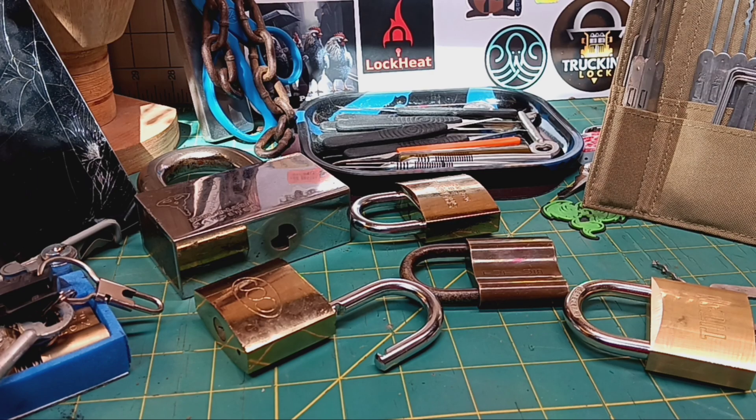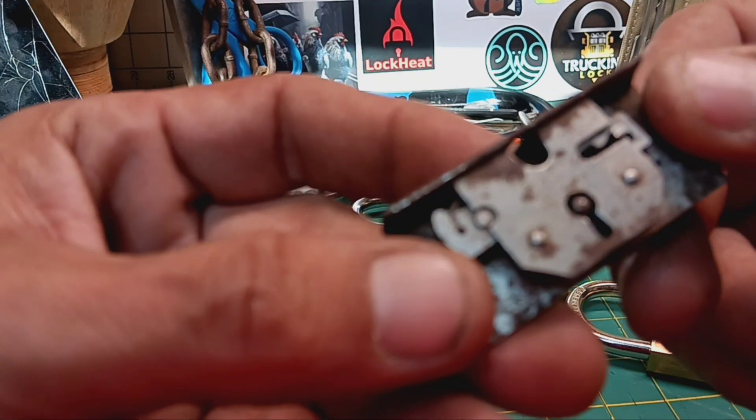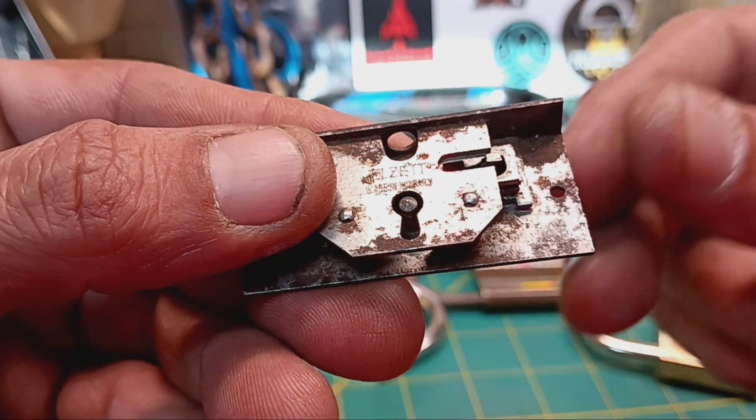Hey everybody, I wanted to take a quick little look at this little lever lock I'm really excited about having.